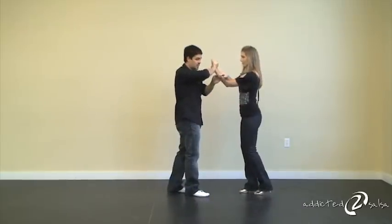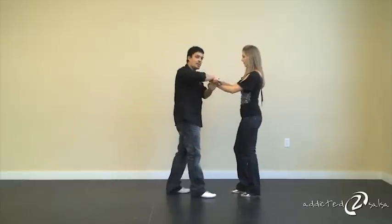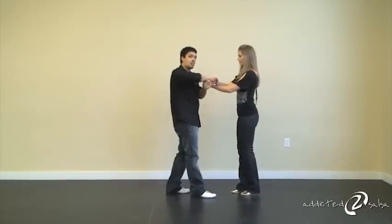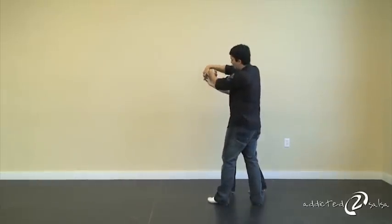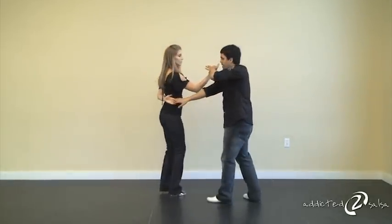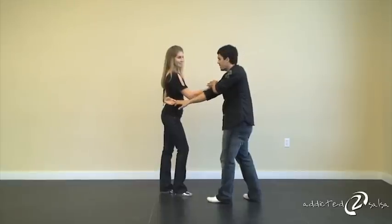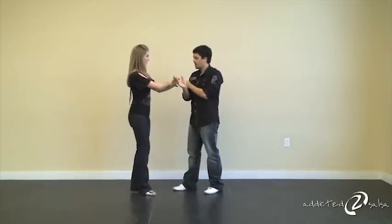From here, we're going to teach you the easy version first, which is we're going to continue on a basic step — five, six, seven. I'm going to do a crossbar lead with an outside turn, releasing everything into a hammer lock. So it looks like this: one, two, three. Don't worry about my feet — look at my hands first. As the lady's turning on five, six, seven, I am coming, finishing here on this hammer lock position. So now we will do it from this position.